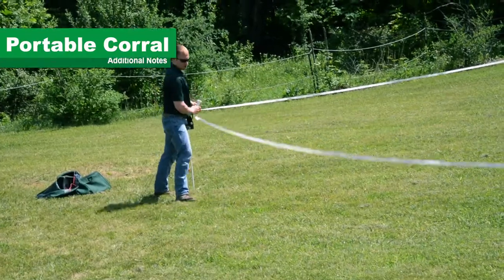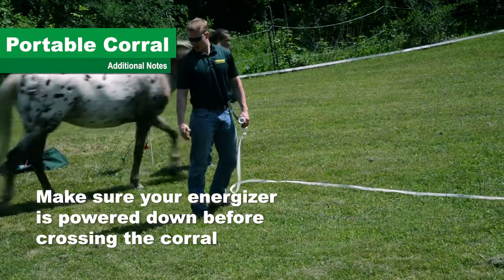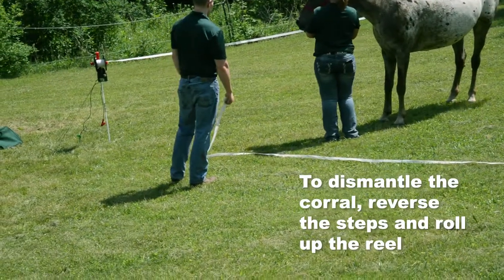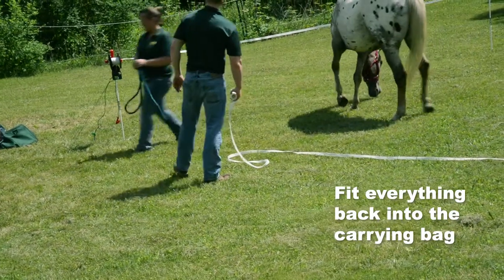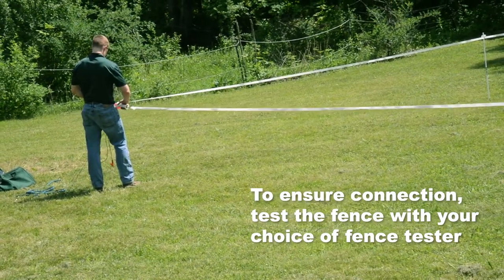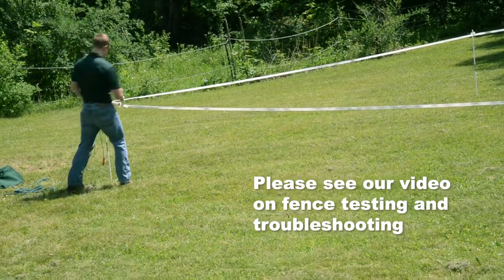And with that, your corral is set up. Whether you're stepping over the fence or opening the gate handle, make sure your energizer is turned off before crossing the threshold of the corral. To dismantle the corral, simply reverse the steps and roll up the poly tape on the reel — everything fits back within the carrying bag. To ensure proper connection and setup, please test your corral with your choice of fence tester. Further information can be found at our video on fence testing and troubleshooting.